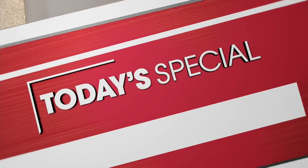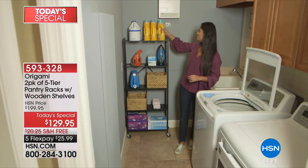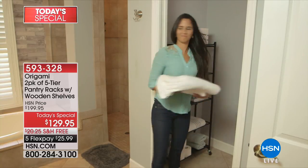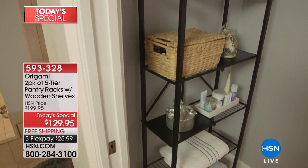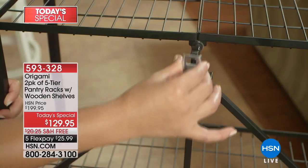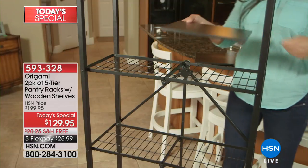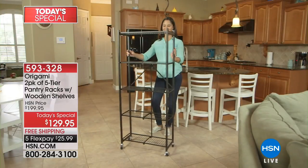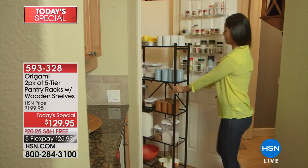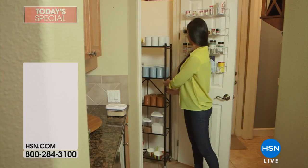We're about 15 minutes away from our Today's Special — the Origami two-pack, a five-tier shelving system. Wait till you see how much you can store on these shelves, it's amazing. Great colors, new colors as a matter of fact. You can maximize vertical storage space and really get things organized — shop in bulk and you've got a place to put everything. Item 593-328. Also coming up: I've chosen the portable Canon printer from Canon as my host pick for June — it's been a long time since it was in stock.